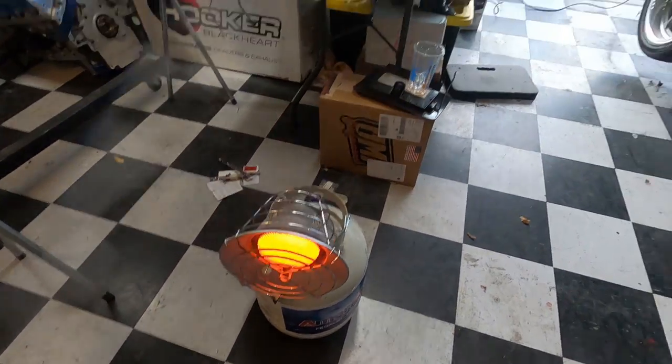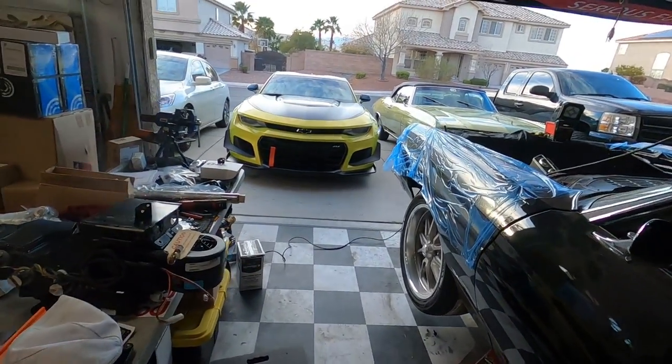What's up everybody, welcome back to the channel. It's a little bit chilly today — it was a lot worse earlier but it's warmed up, and we got the heater on. The purpose of this video: I want to talk to you guys about something I've always tried to figure out how to best do without it being too ugly on the firewall. This is going to be my very first time doing it on a Chevelle.